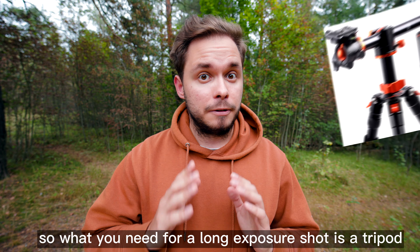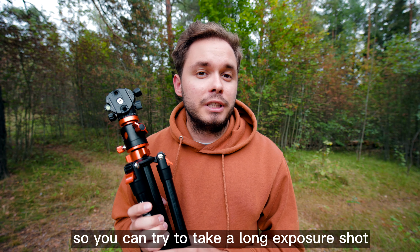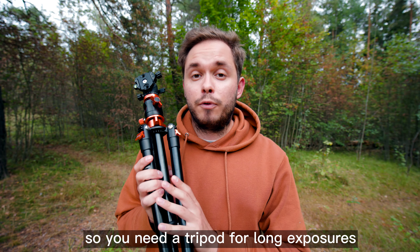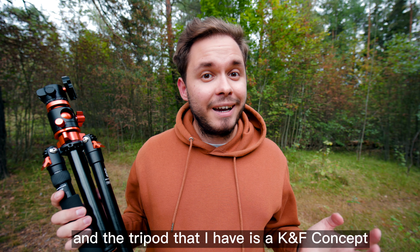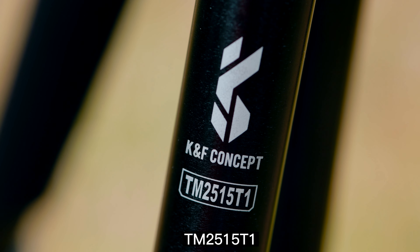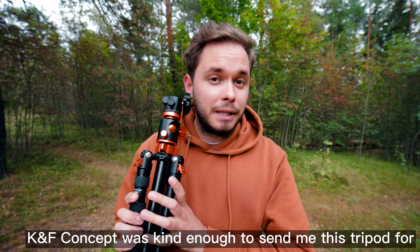So what you need for a long exposure shot is a tripod. You can try to take a long exposure shot without a tripod, but it won't be sharp and it will just look bad. You need a tripod for long exposures. The tripod I have is a KNF Concept TM2515T1, and KNF Concept was kind enough to send me this tripod for this video.